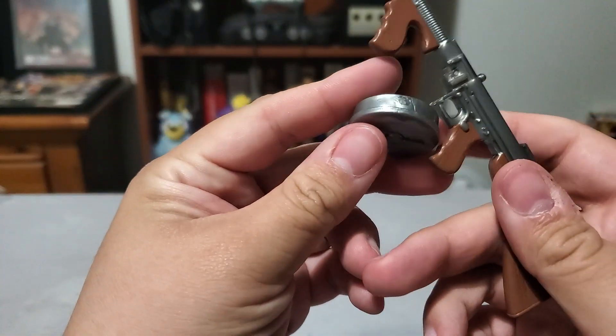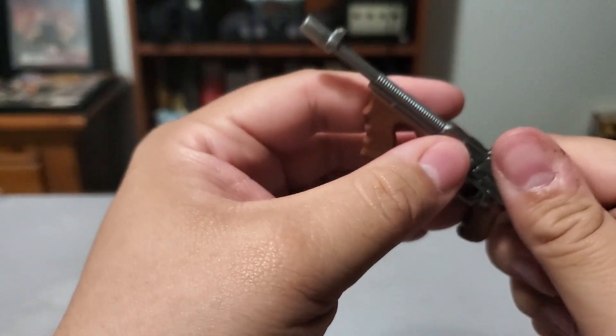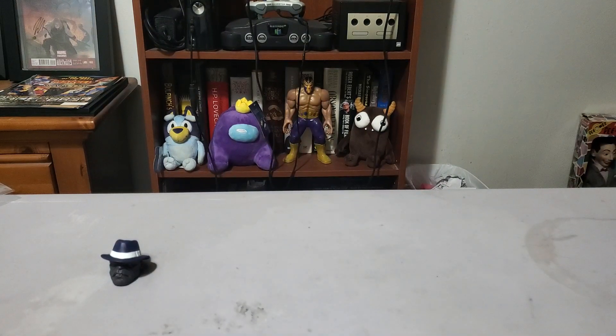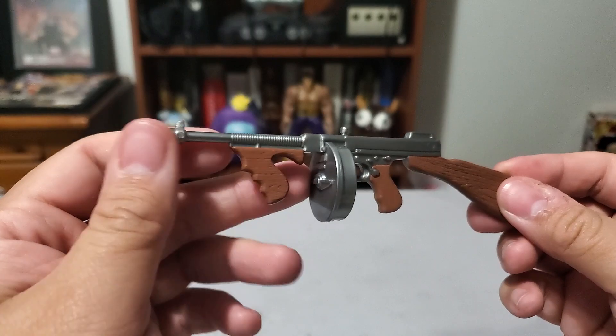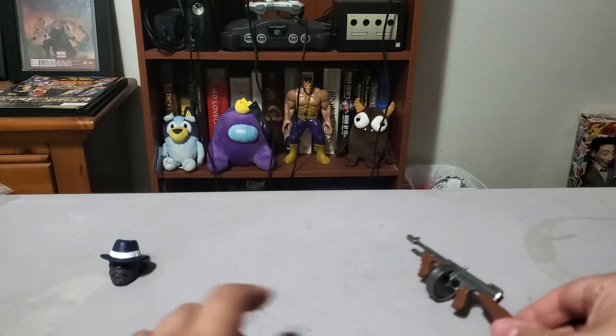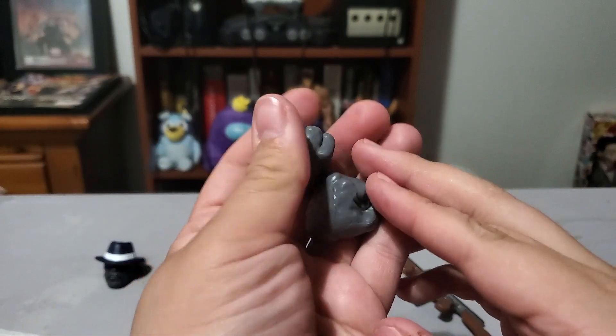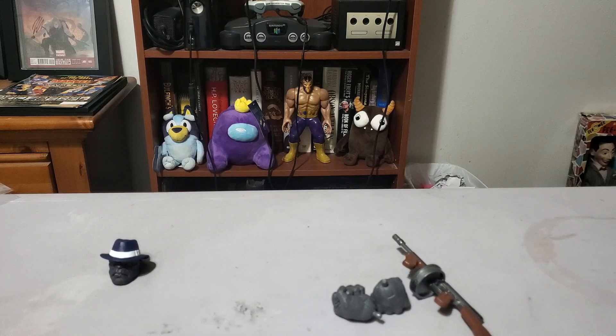The Tommy gun is a separate piece — that is interesting. It looks like there's a peg for it to go on right there, a little whatever, but I'm having a struggle here. That was rough. So it's a separate piece but it plugs in. I like that they actually gave it a little bit of a metallic sheen — it's not just gray. And the wood is actually kind of engraved, so that's pretty cool. Looks like we've also got some alternate hands — just some closed fist hands.